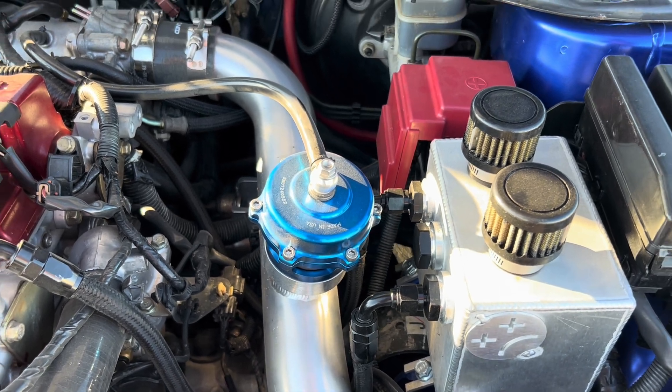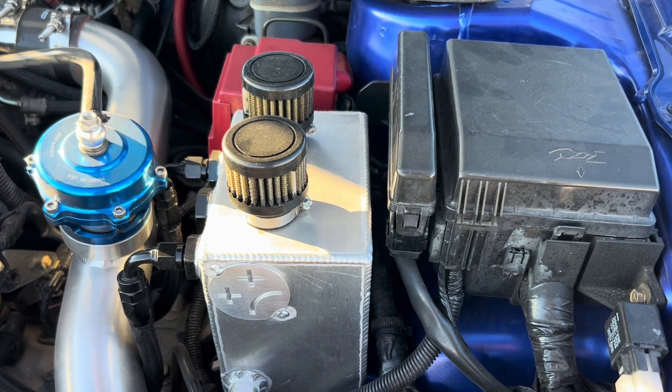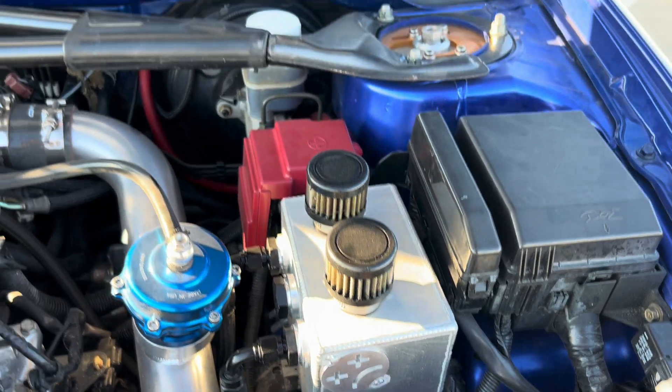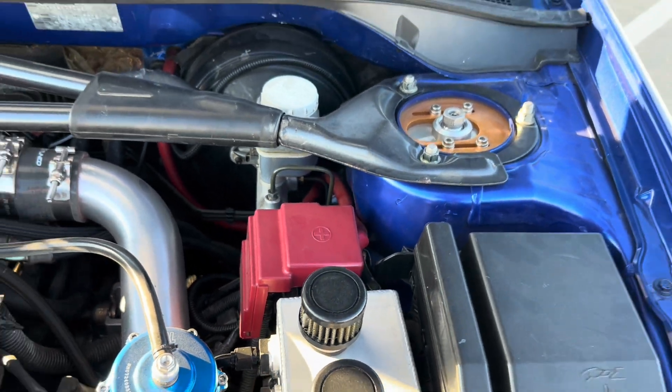We've got the upper intercooler pipe right here with a Tial Q blow-off valve. We also got a catch can installed — I'm not sure what brand this is.